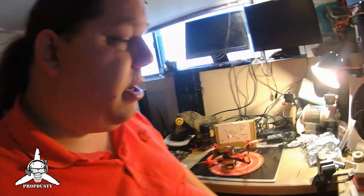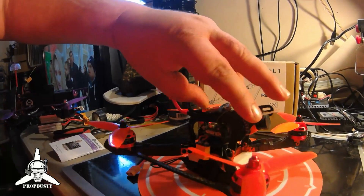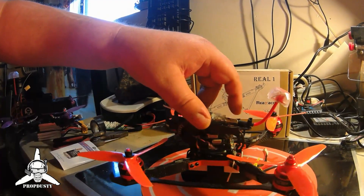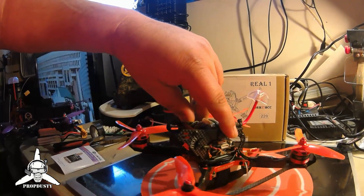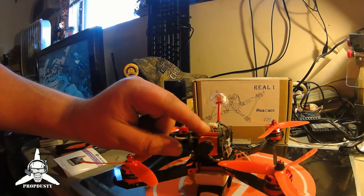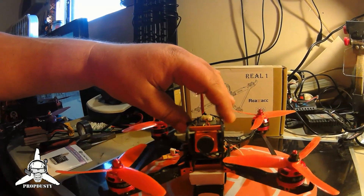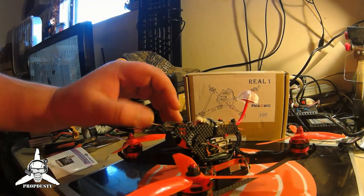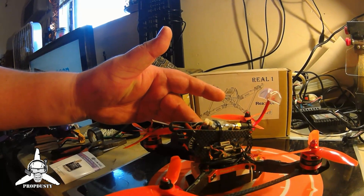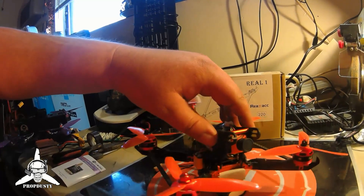Just to give you a rundown, let's take a look at it again and go over the specs. Obviously there are some things you wouldn't do with your build. It does support the mini RunCam - it sits perfectly. When you anchor it in there, I believe it has a good degree of camera tilt for flying around acrobatic style, and you can change that obviously.